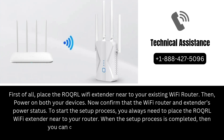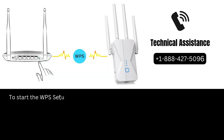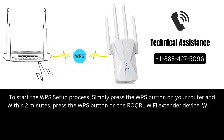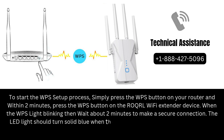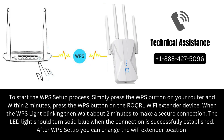When the setup process is completed, then you can change the location of your Wi-Fi extender. To start the WPS setup process, simply press the WPS button on your router, and within 2 minutes, press the WPS button on the ROQRL Wi-Fi extender device. When the WPS light is blinking, wait about 2 minutes to make a secure connection. The LED light should turn solid blue when the connection is successfully established. After WPS setup, you can change the Wi-Fi extender location.